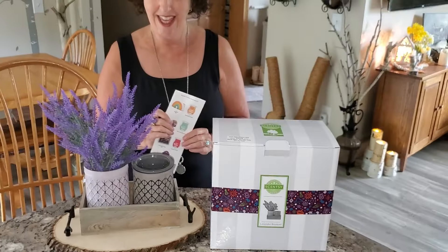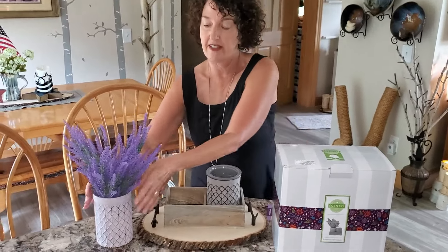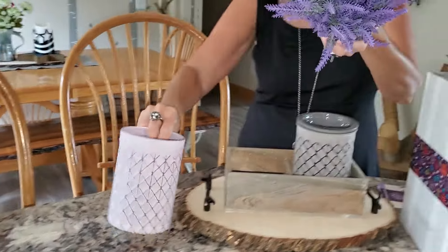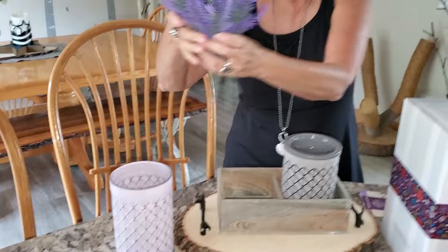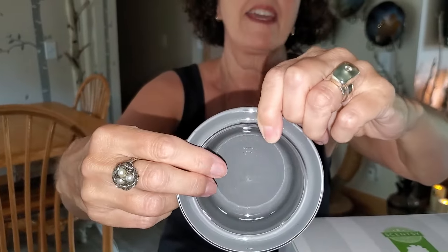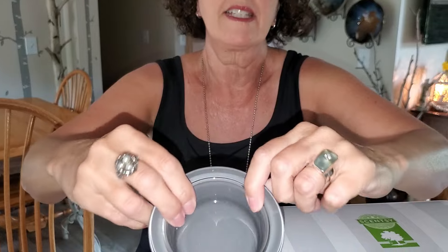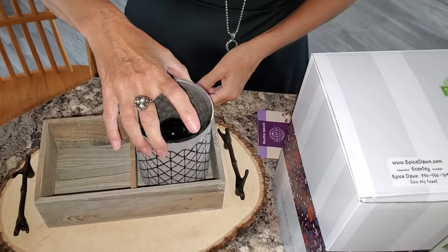It comes with a light bulb, of course, it comes with this vase, and it comes with this lavender. This is an actual vase. It comes with the lavender, it comes with the warmer, which has a dish that is almost opaque but not quite, so it doesn't put a lot of uplight.